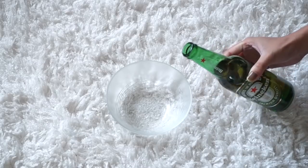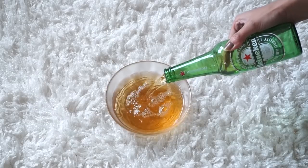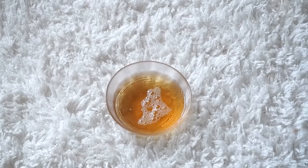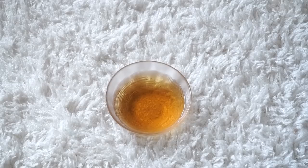First you're going to need a beer — I'm using Heineken. What you want to do is pour the beer into a bowl and leave it overnight to let it go flat, because if you don't make it go flat it's going to stink a lot. You can leave it overnight or even two days. This is what it should look like afterwards — totally flat and decarbonated.